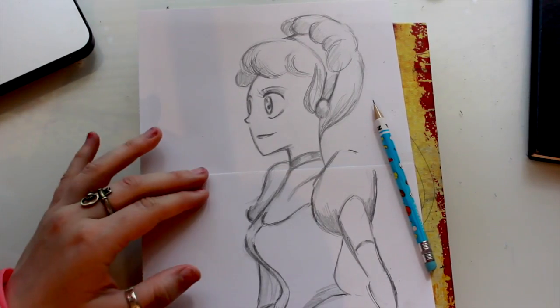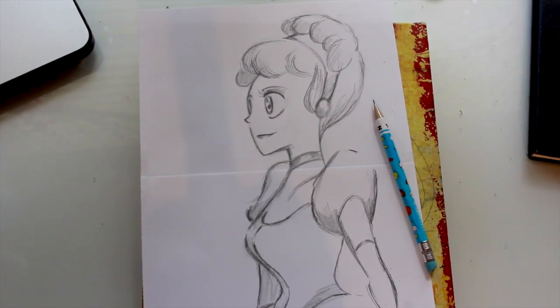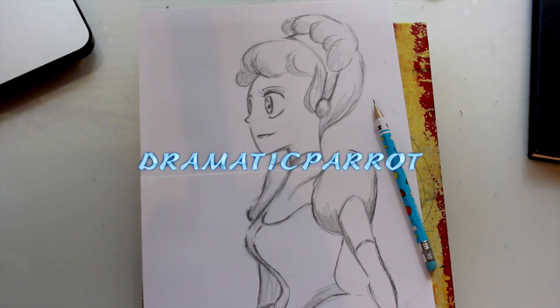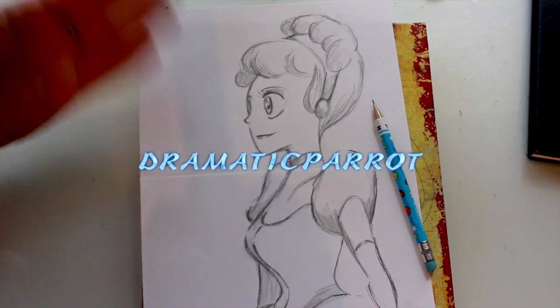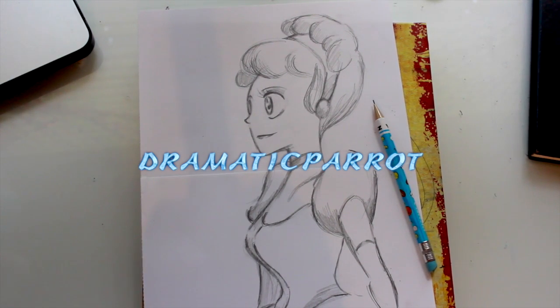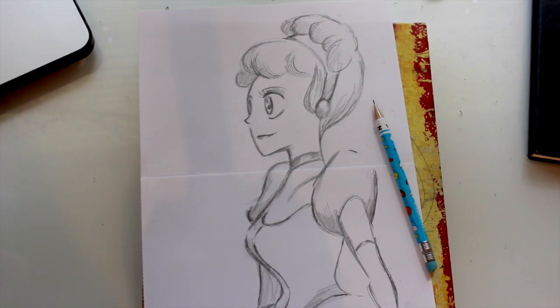Alright guys, there you go! A fun little way to draw Cinderella in an anime style. I hope you enjoyed it and I hope it was fun. It's always nice to branch out and try different styles. Sorry about the half-and-half paper — it never happened before but I guess there's a first for everything! As always, leave in the comments below who you'd like me to draw next. Which princess do you want me to draw next? Alright guys, have a lovely weekend. I'll see you all later. Bye!